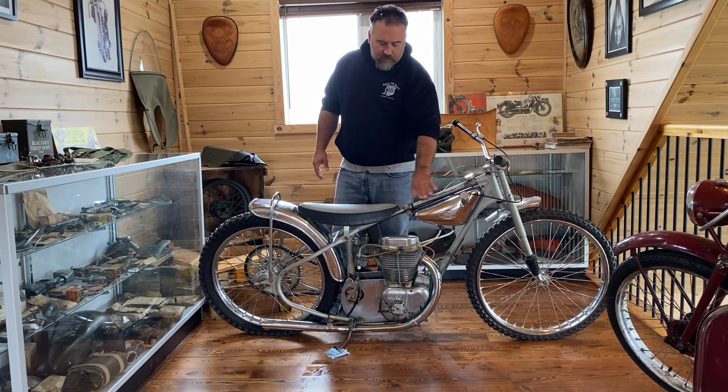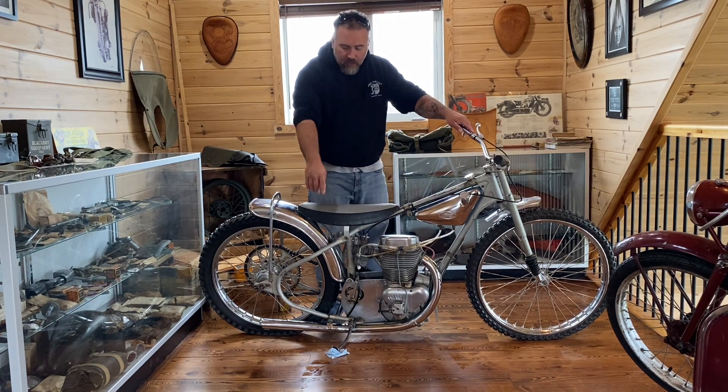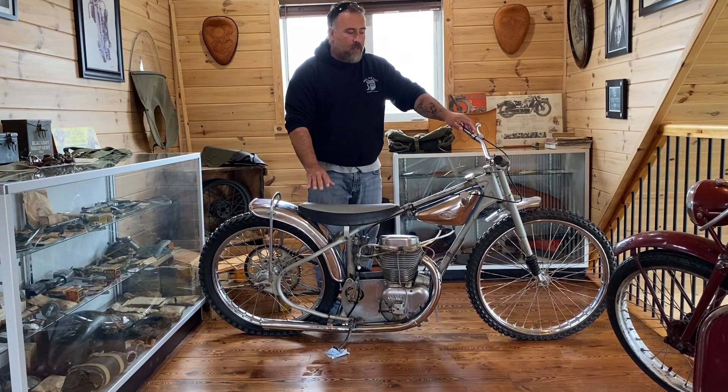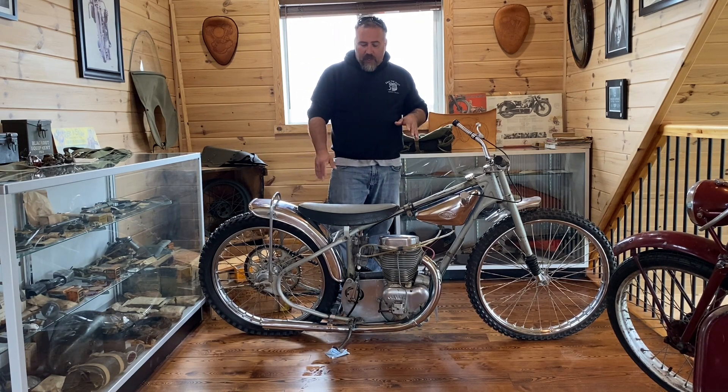The oil tank is in the frame. This is not the kickstand — that's where you put your foot, and the whole point of this is you only go one way with it. It's all about turning on this bike.